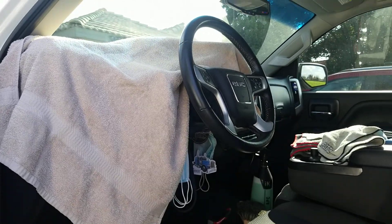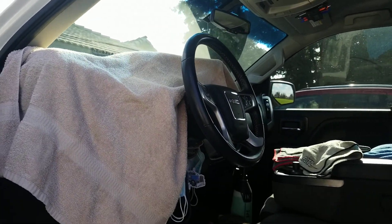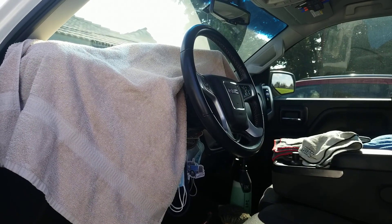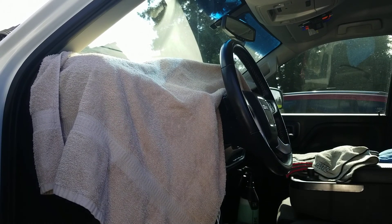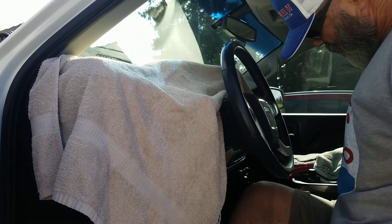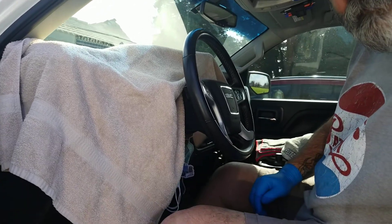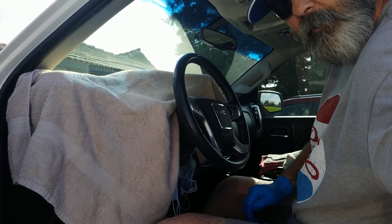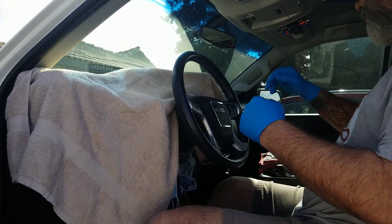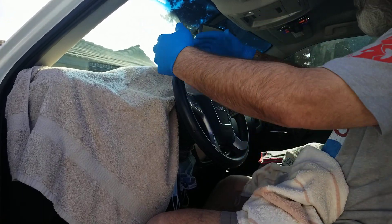I got to get in the truck. I think I'm going to move the camera back to position once I get in. All right everybody, hopefully you guys can see that steering wheel pretty good. I'll watch the video — hopefully this is center stage.